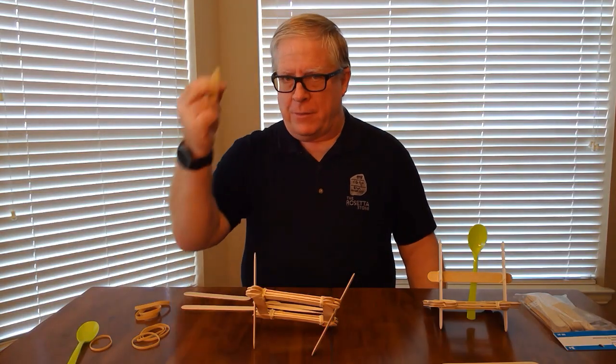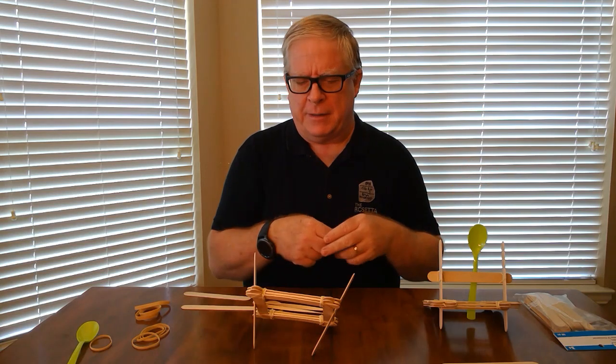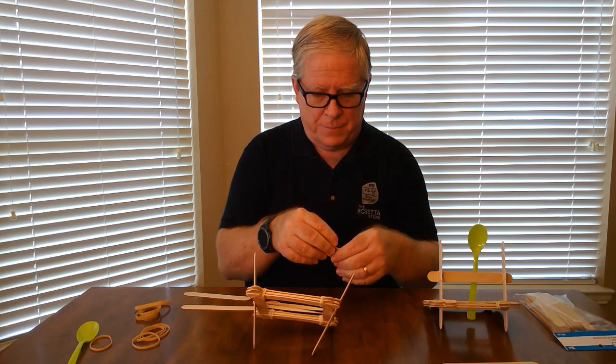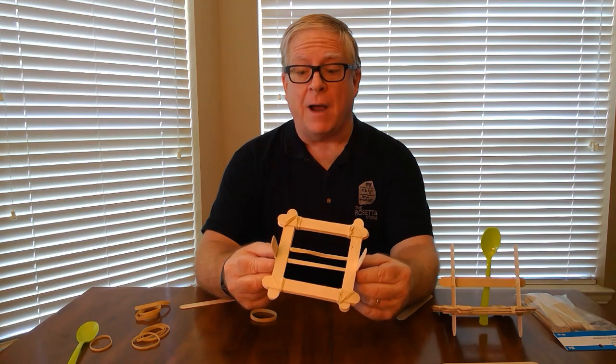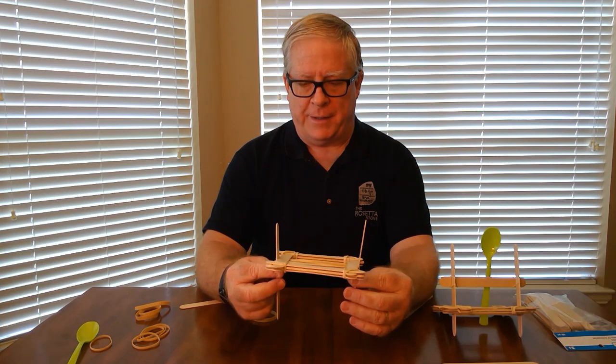Then you're going to want to do the same thing with another rubber band. The first time I did it I didn't use two rubber bands — it worked okay, but it gives more power if you use two. Now these rubber bands we're going to twist to give the onager the torsion power that it needs.